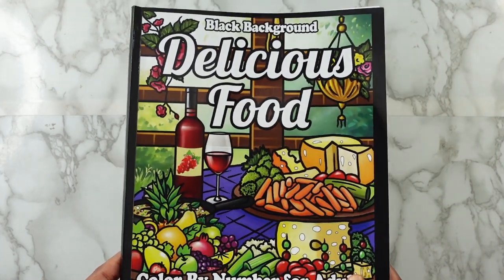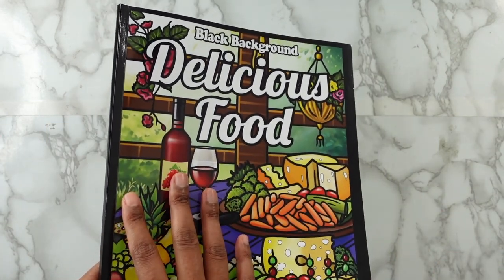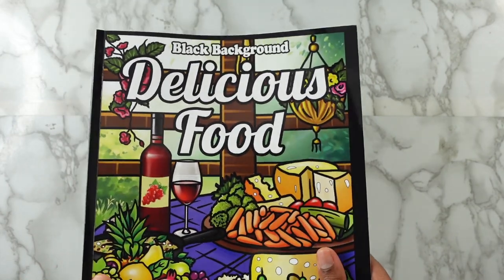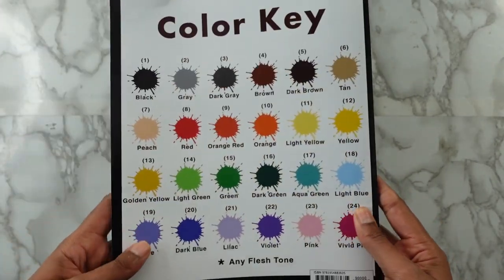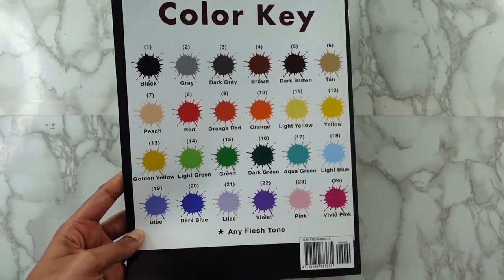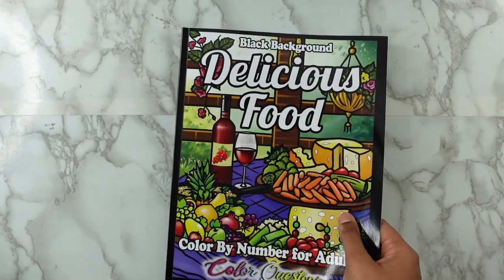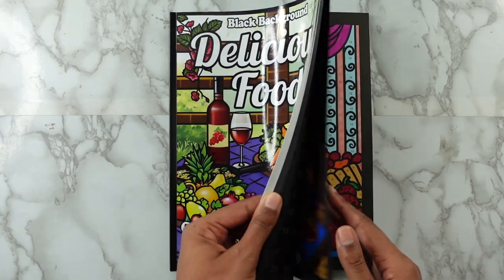I purchased so many of these books because I used to color so long ago. I have the white outline books where you color with gel pen. I have a lot of books to do, but yeah — Delicious Food Color by Number for Adults. The color key is on the back with 24 colors, which I really love because these are really easy colors to find. I think there are 25 pictures in here.